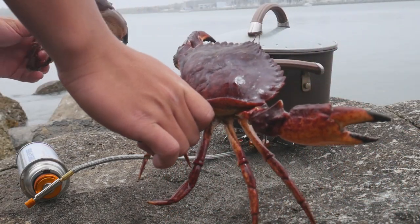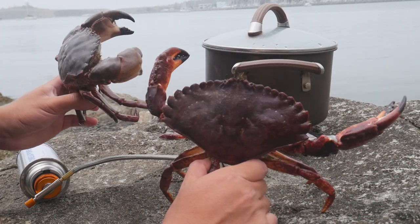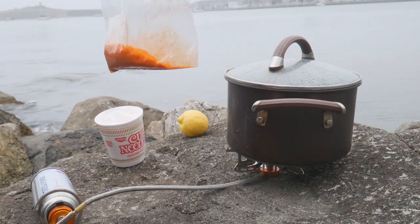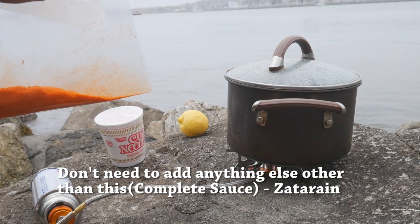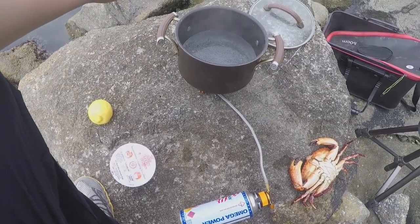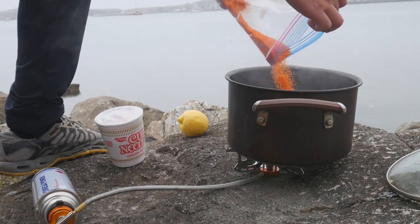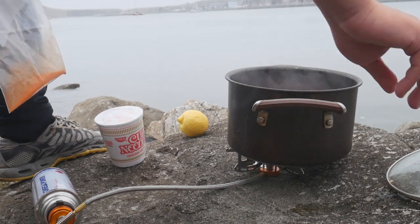Oh my god, look at them — crazy! I'm going to add the Zatarain's crab boil sauce into the soup. Since I only have one crab, I need to put in maybe like this amount. Oh, this thing is potent, oh my god.